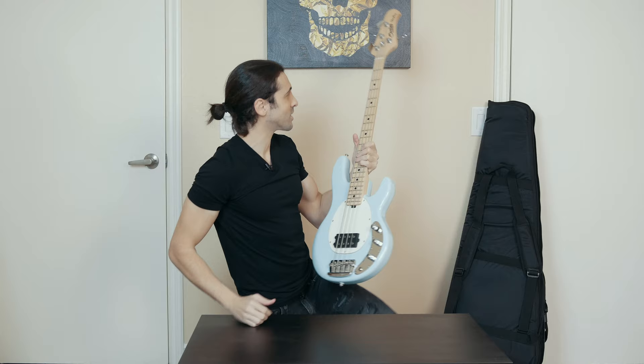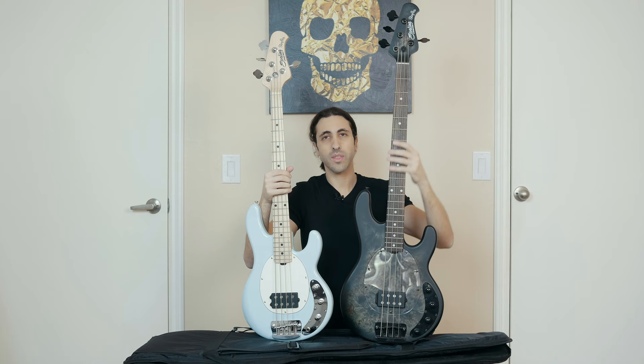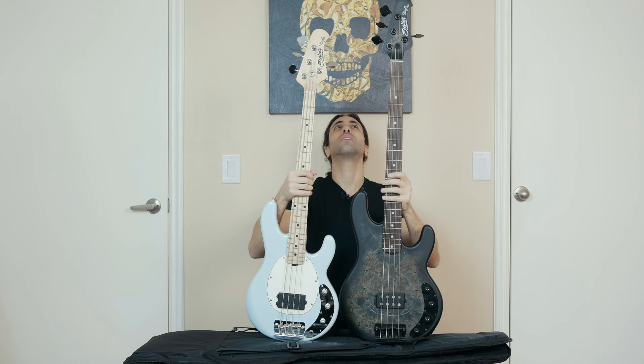So here's the difference in size — this is the regular Ray 34 and this is the new short scale. I can barely even fit the regular one in the frame, so you can see how much smaller it is. One interesting thing is that it's actually passive — it's not an active bass, so there's no 9-volt battery in the back.